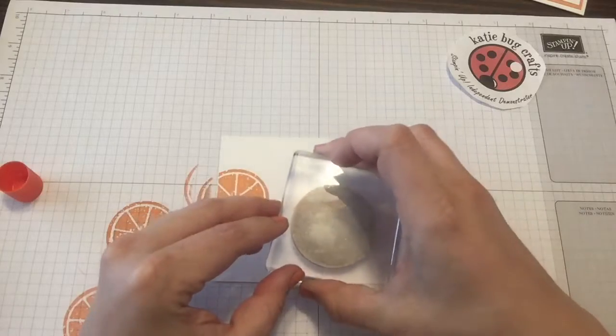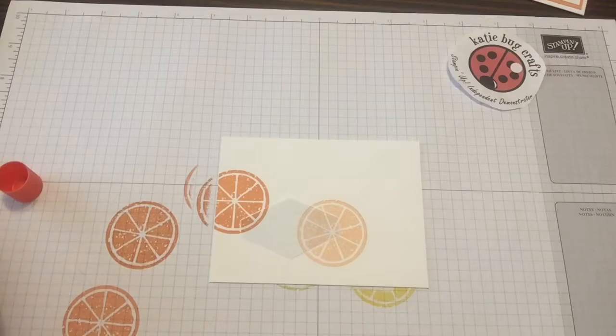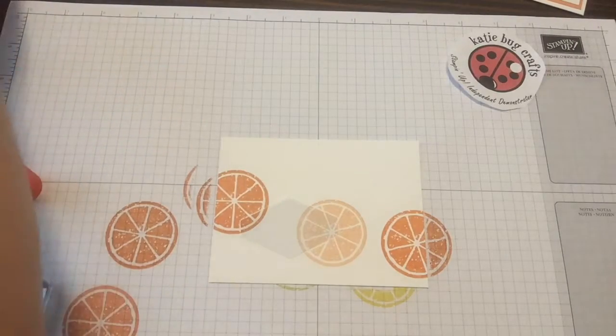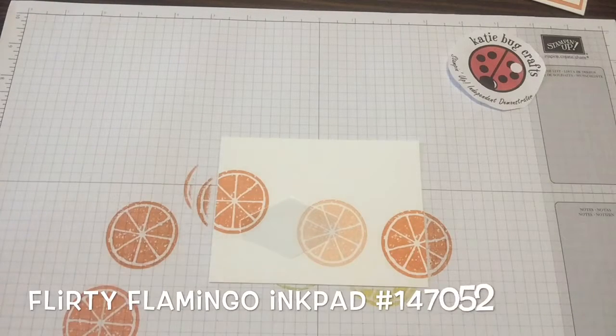Then stamp on your paper. Where I'm placing these, I'm really going kind of willy-nilly — I just like to create some movement with my slices. I also like to overlap. So I'm going to go ahead and take my Fleur de Flamingo and add that next.